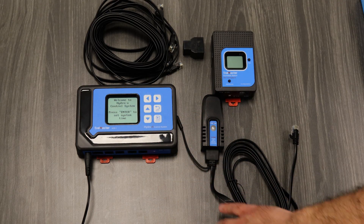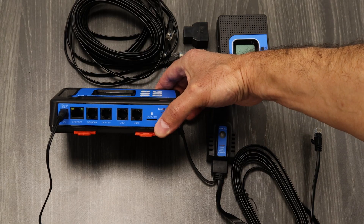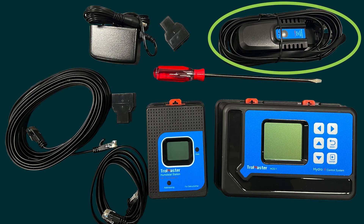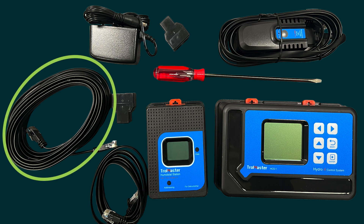Right now we have the power adapter hooked up — pretty simple, pretty self-explanatory. But we also need a sensor to track the humidity in the room. We also need the satellite module, this HS1, and some RJ-12 cables to hook these components up.